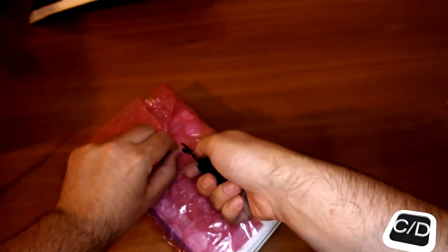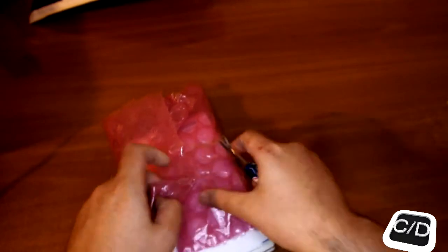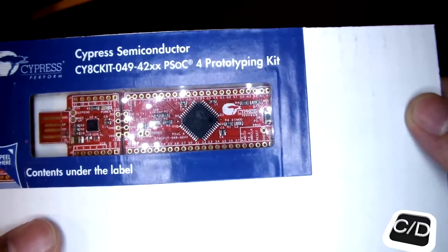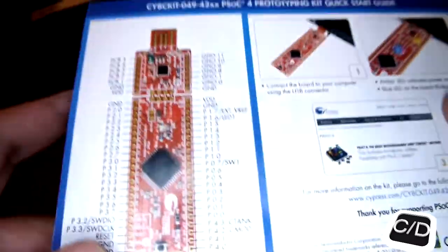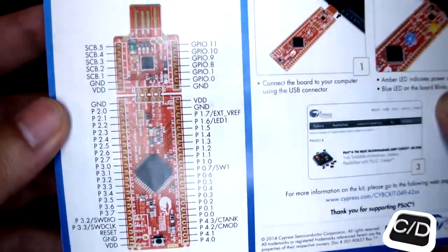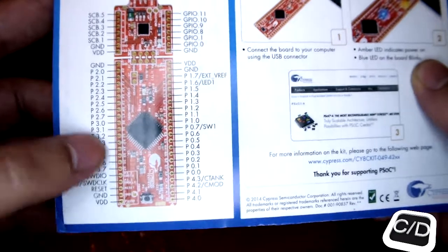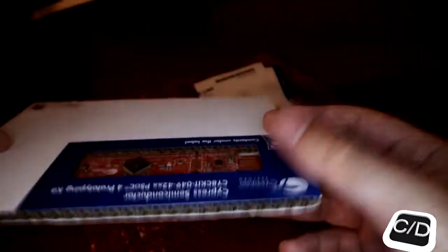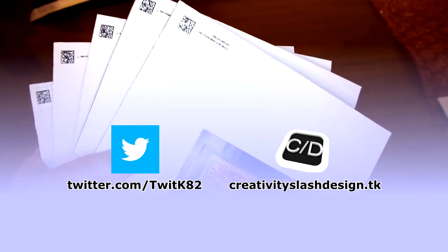All the stuff from Cypress Semiconductor — the CA8 C-Kit 49. In this package you can find some information about the Programmer and Debugger side and the System on Chip side. You can find more technical information about this System on Chip Kit on our blog.